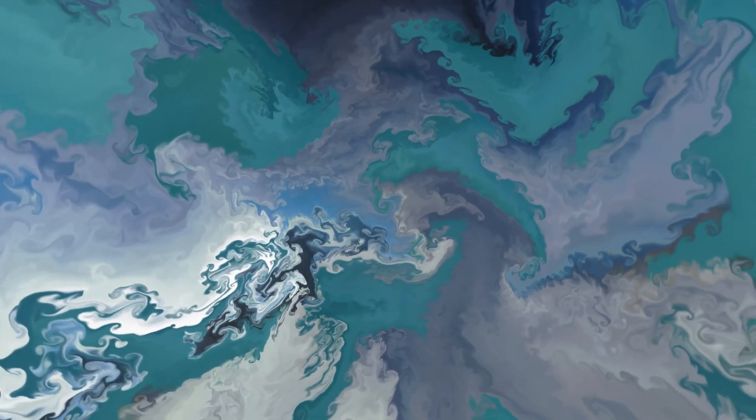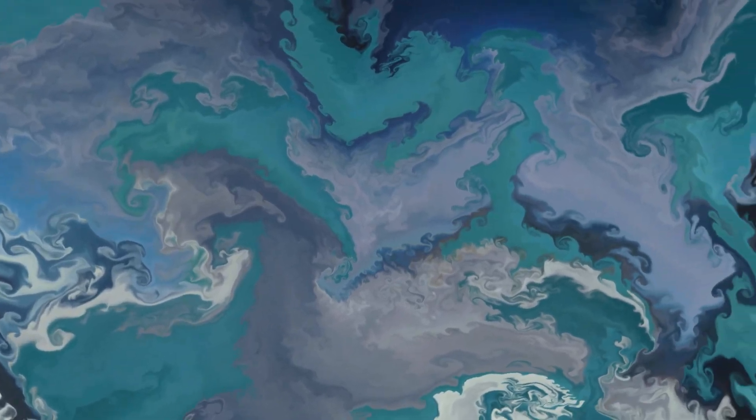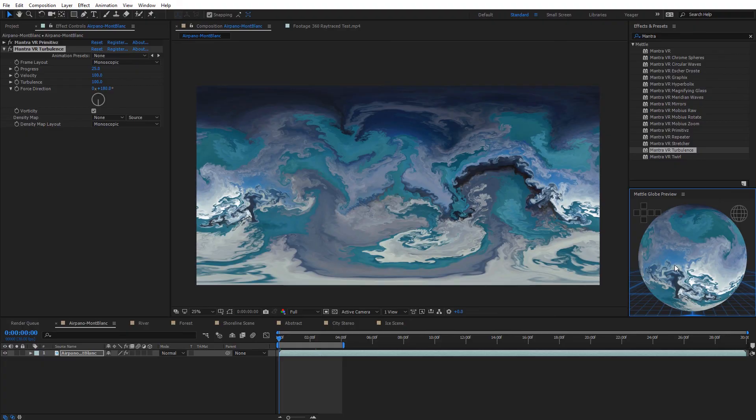Hopefully you enjoyed this getting started tutorial using Mantra VR. If you want to know even more, check out the full overview tutorial where I dive through each of the effects. Metal will also be releasing tutorials diving into individual effects, so there's going to be lots of Mantra VR content coming. It's been Charles Yeager from Metal — thanks for watching, and we'll see you next time.